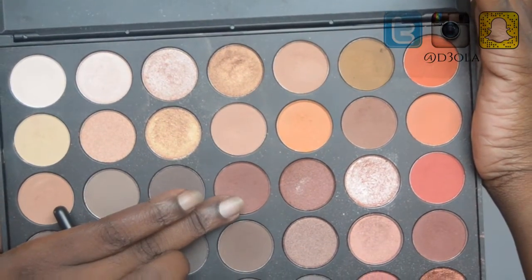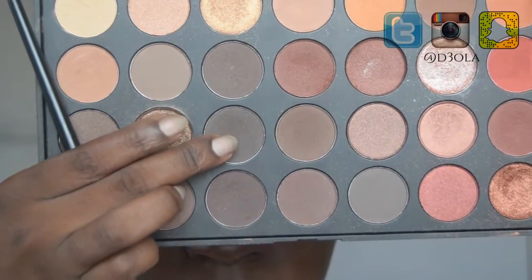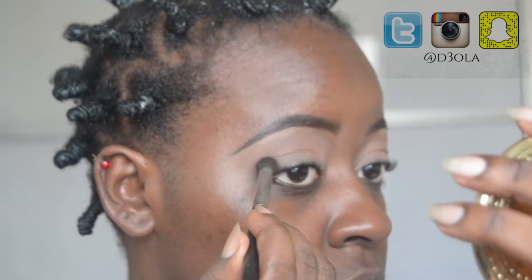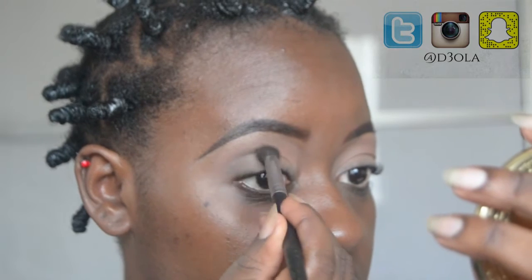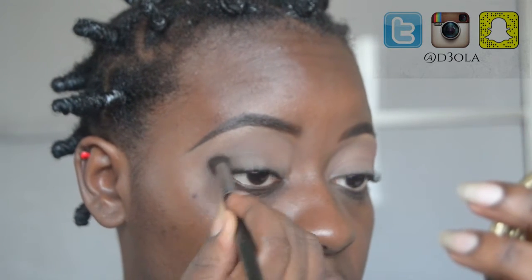Then I'm going to use this reddish brown to further define the crease, because when you're doing a smokey eye you want your crease to be defined. Then I'm going to take this dark grayish brownish black color and concentrate it on the outer V of my eye and blend it out.